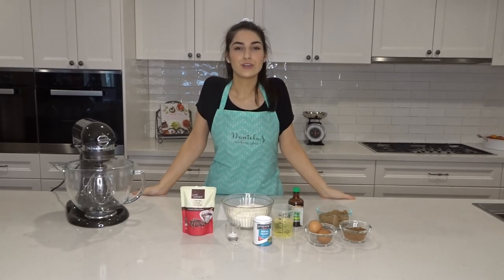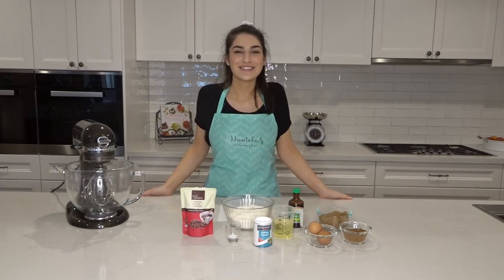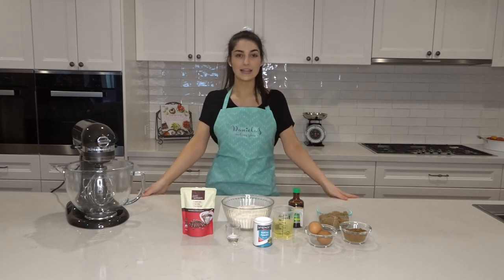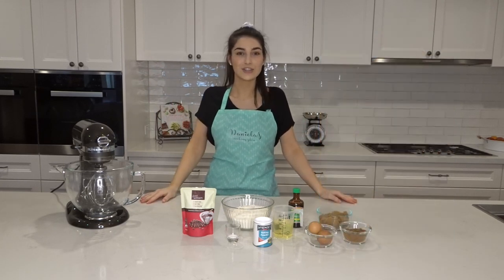Hey everyone! Welcome to Daniella's cooking show. We have moved from Snapchat officially to YouTube now on Sasha's channel. Thank you to everyone who voted on Sasha's poll on Instagram. It was between an upside-down pancake and dairy-free cookies. Everyone voted and dairy-free cookies won. Sasha will upload it on the screen somewhere showing the poll. Let's show the ingredients.